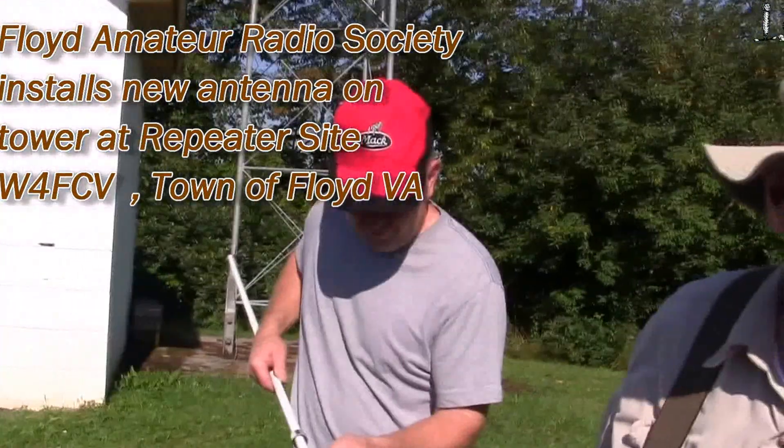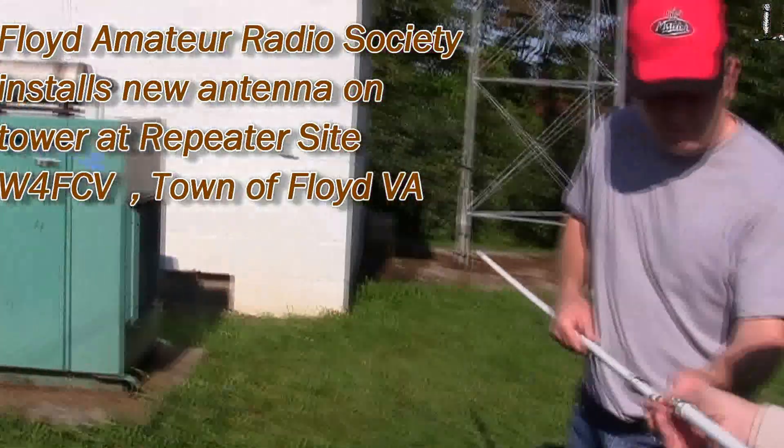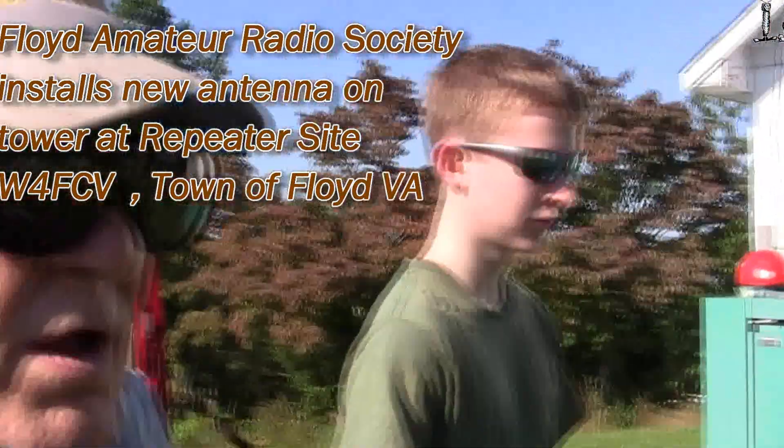Okay, see the guys working on the antenna here. Russ, tell us what we're doing here this Saturday morning.